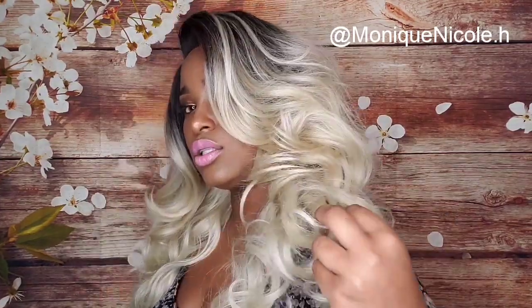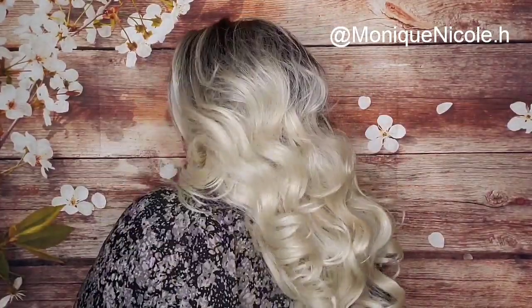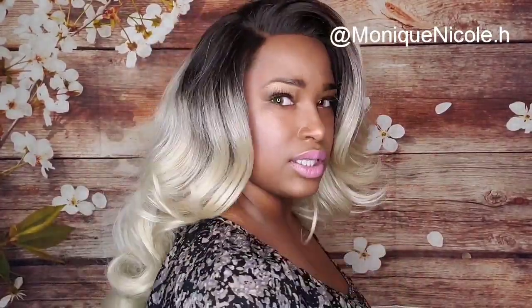This is how the hair looks in the front, on the left side, all in the back, and on the right side. This hair is very full but it is lightweight.